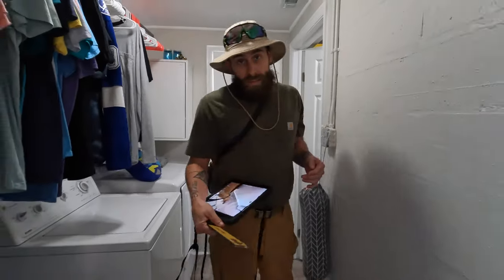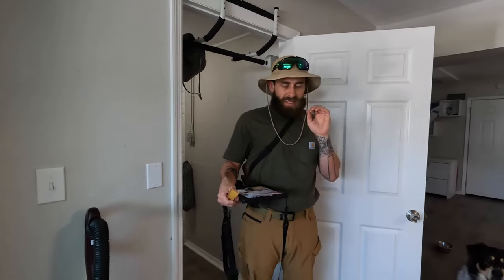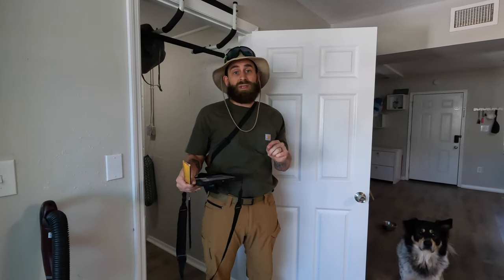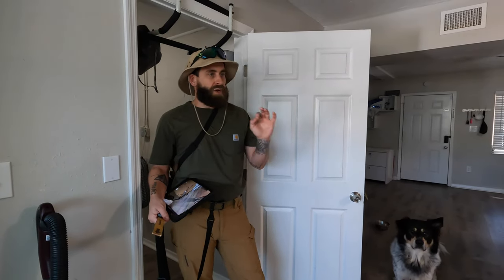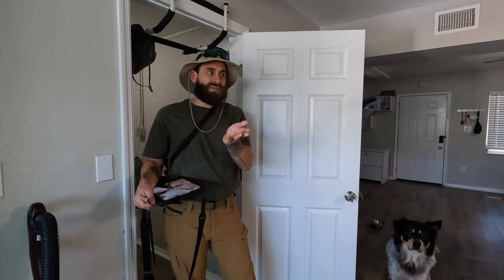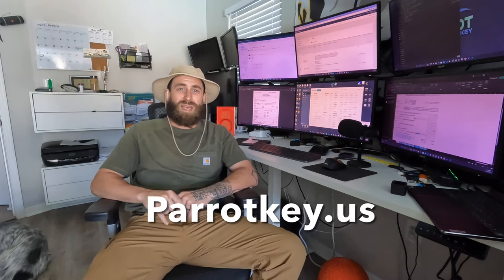That's it for photos, guys. It's very important to get your photos right — make sure they are detailed, in order, and tell a good story. So many adjusters have files reviewed where the pictures are terrible and no one wants to hire those guys. If you just get good pictures, you're already ahead of 70% of the pack. Thanks for watching — please like and subscribe. For business inquiries send them to info@parrotkey.us, and if you'd like to buy our inspector stick or macros made for Xactimate Mobile, head to parrotkey.us.